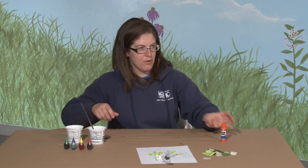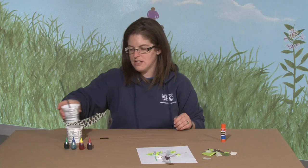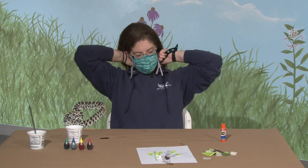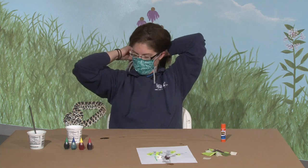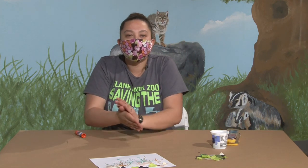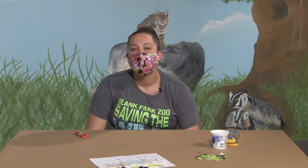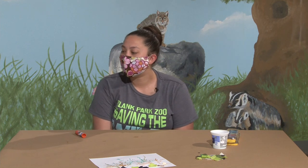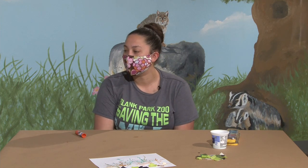I brought an animal visitor for us to see today, so I'm going to get my mask and gloves on. And as always, please share any of your crafts with us - we'd love to see pictures online. You can post them on Facebook underneath in the captions for this video and we'll definitely check them out. We've been seeing lots of awesome crafts from everybody throughout all these Zoo Creates - you're doing such a wonderful job.